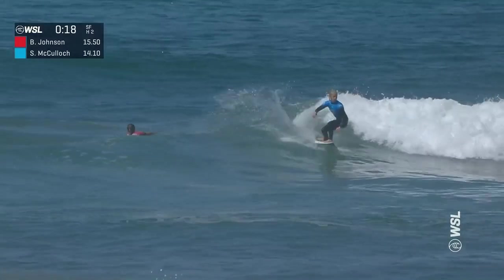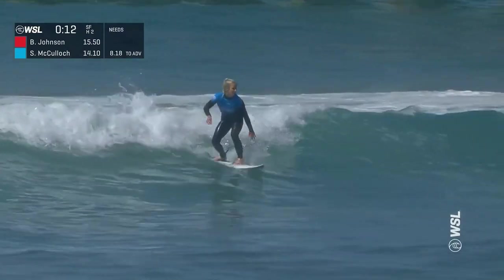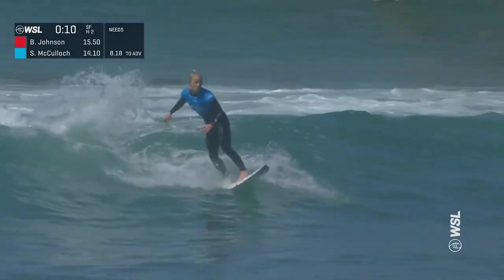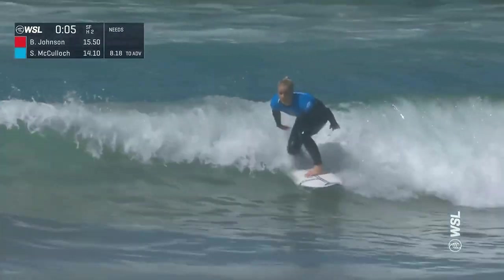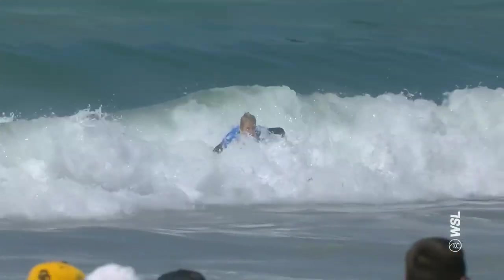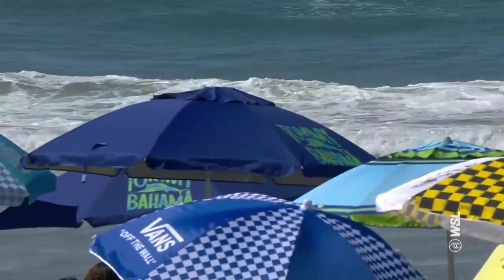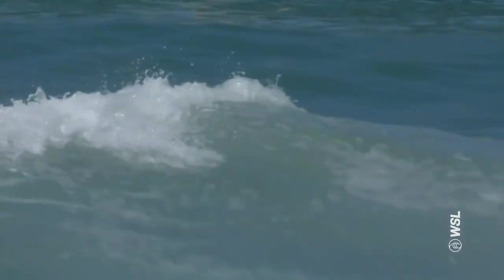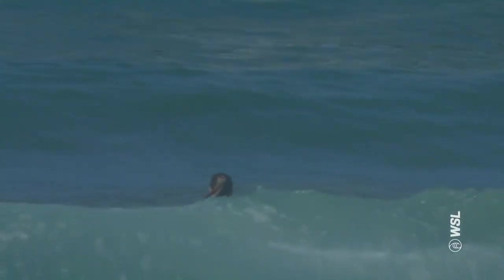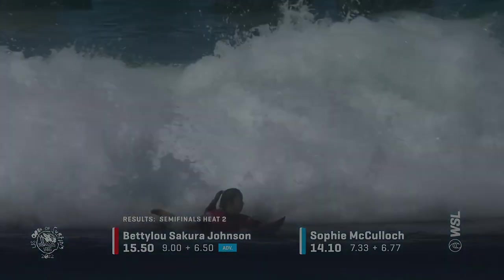Sophie McCulloch with a great snap on that opening section, positions herself back into the reform, looking really smooth and stylish. I've been proud of her performance throughout this entire event — I think she's one that deserves to be on the Championship Tour. She puts on a solid finish as well, but it's going to be those points from the finalists that are really going to get them into the running over the next few events. Maintaining herself within the top ten, two probably moving up into the top five. But the favorite going into the final is definitely Betty Lou Sakura Johnson — Macy Callahan versus Betty Lou Sakura Johnson will be the women's final.